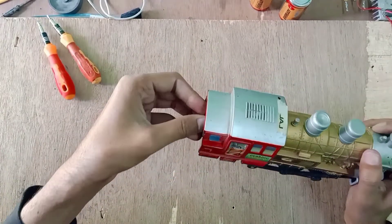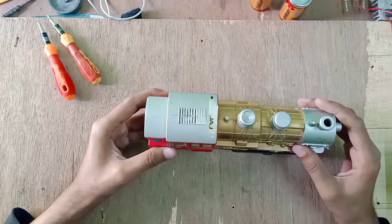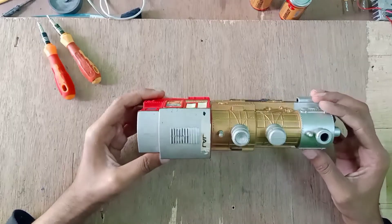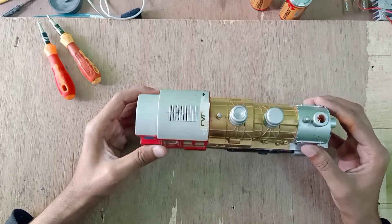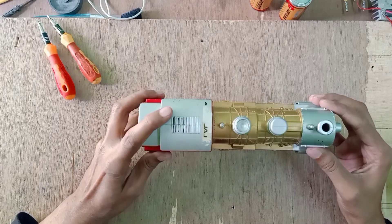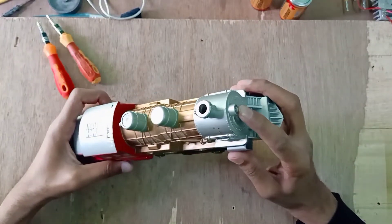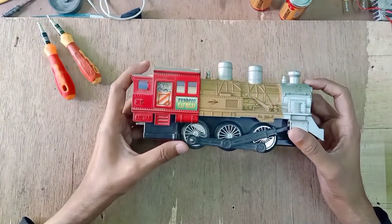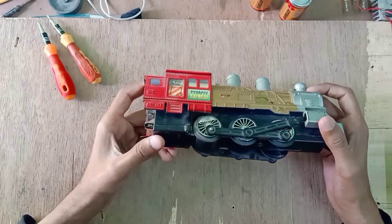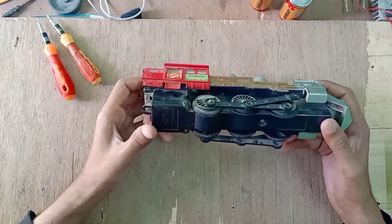This train makes a very annoying sound — this is a pre-warning for viewers because it is very annoying. This is the Indian song I was talking about, and this is the headlight. But the wheels are not turning; I think there is a problem with the motor, so we are going to check it.